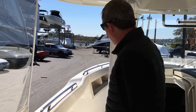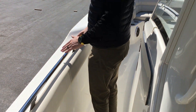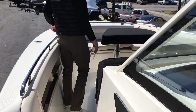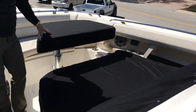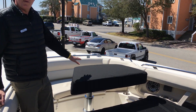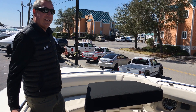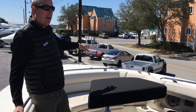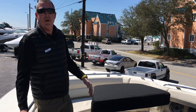Moving forward to the bow area, you'll notice how deep the gunwales are on this boat. There's a great seating area up here with a push-button table that drops down to fill this into one big sun pad. You also have windlass with hand controls up here as well as at the helm. There are two rod holders up here, which give you a sun shade so you can shade the entire front of the boat.